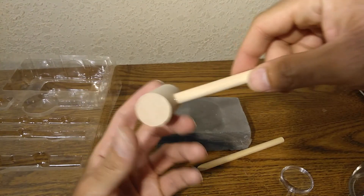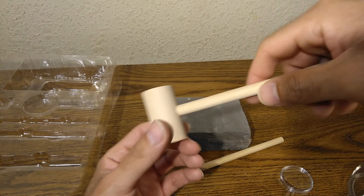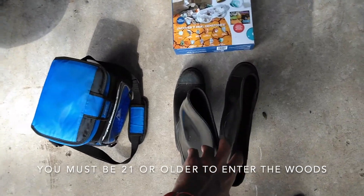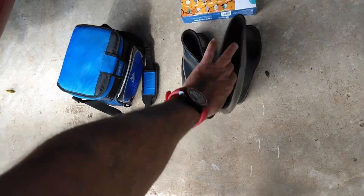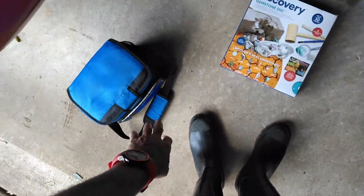To make this more fun, let's go outside into the woods and do it there, because that's where you'd find stones in real life. We're going to bring our food, drinks, equipment, and boots so we don't step on a snake. Let's put them on and go find some gems!